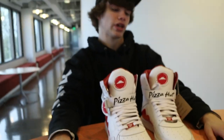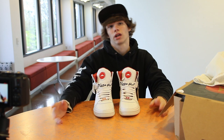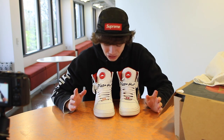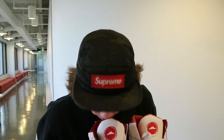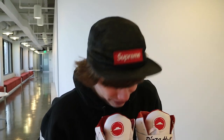All together, this shoe is amazing and I'm so grateful. Thank you so much, Pizza Hut, for letting me get this opportunity to unbox this shoe. These things are amazing — and smell amazing. It smelled like pizza a little bit there, I'm not even going to lie. These things smell great, look great.